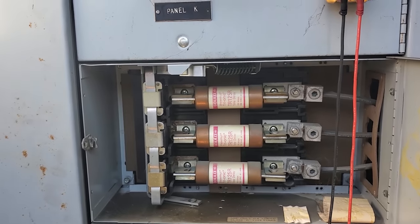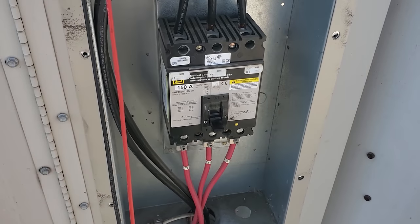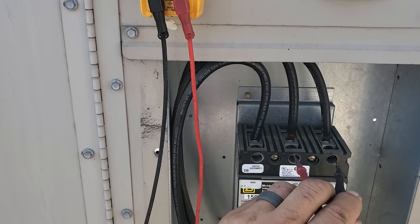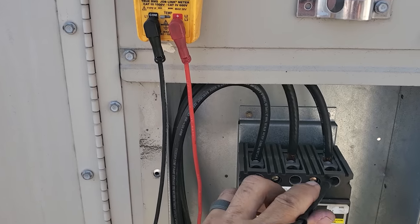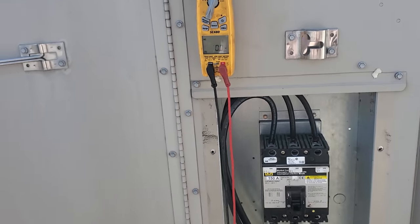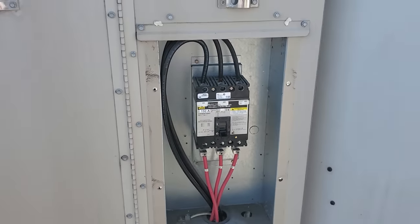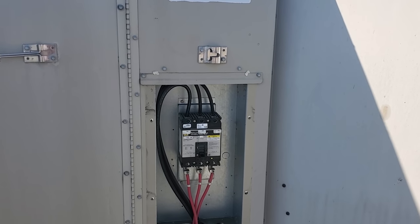What I did was I turned it off down at the panel. We're going to confirm we have no voltage up here. Nothing, nothing, nothing. And then I'm going to have my tech down there turn it on and confirm it turns on. Yes, I did confirm that is the right fuse, the right disconnect. So we need to look between there and here.